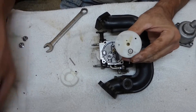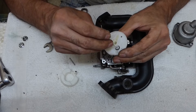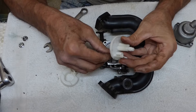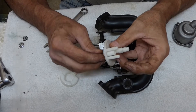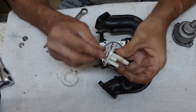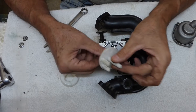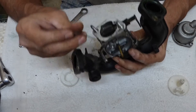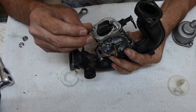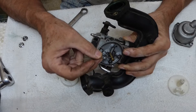Unless this little port in here is clogged — boy, that's tiny. No, that's good. Main jet here — that's open. The emulsion tube here has got these little tiny ports, little holes. Make sure those are clean.